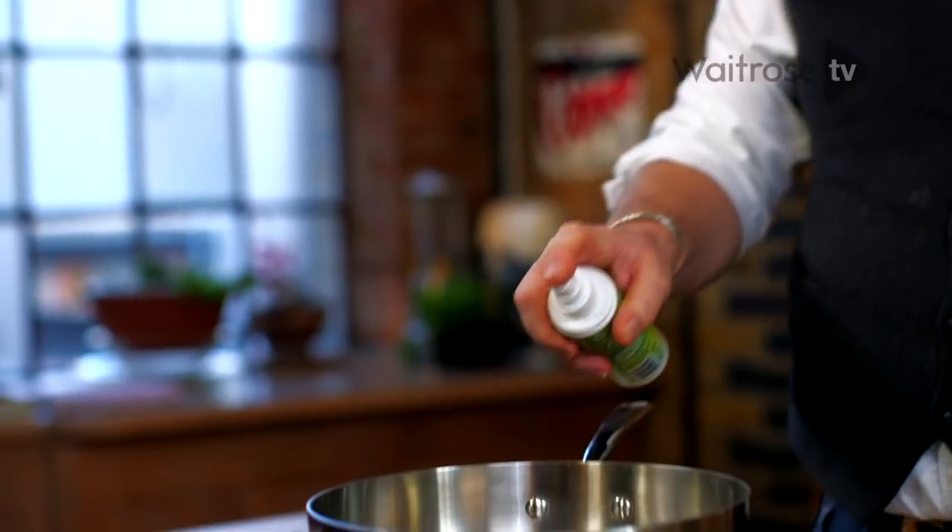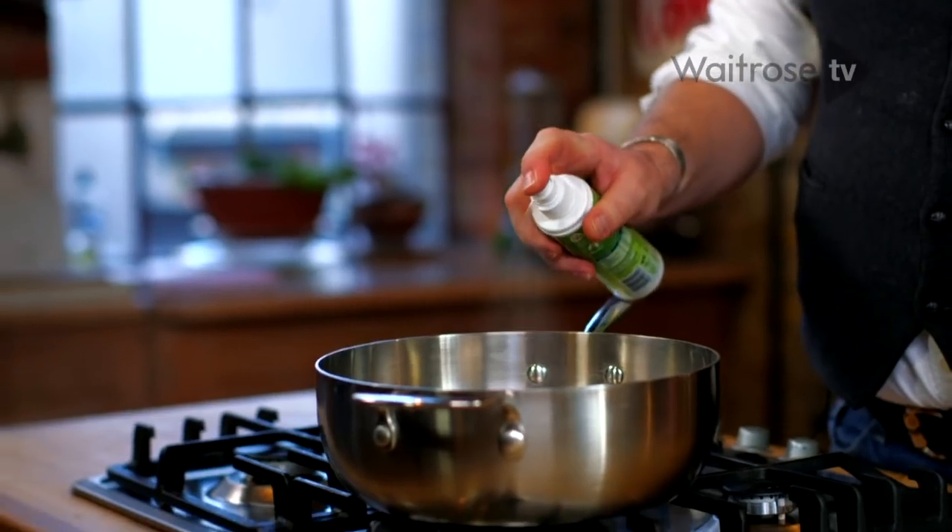First off, give it a squirt — one squirt per calorie. We'll have four calories worth. Oh, that's just blown the budget.